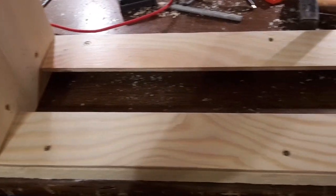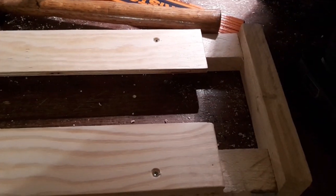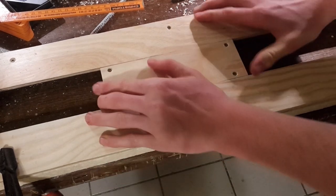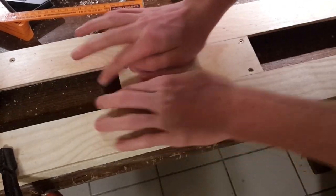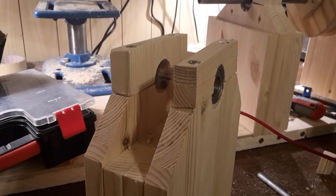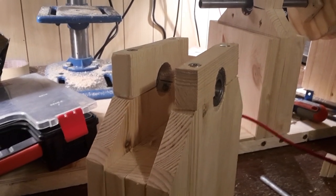Then screw R1 to both of the roof beams. This creates the rail the tailstock moves over. Now screw TS1 and TS2 together and put it into the rail. The assembled piece shouldn't wiggle around but should be able to slide forward and backward.